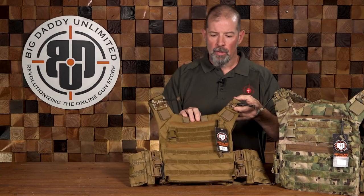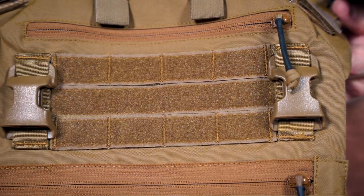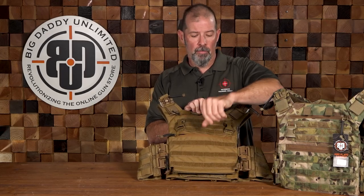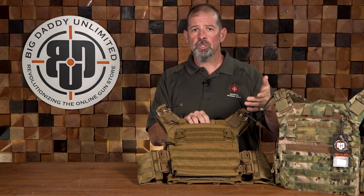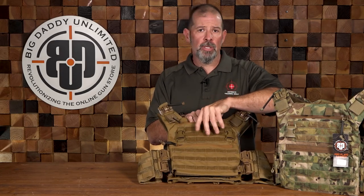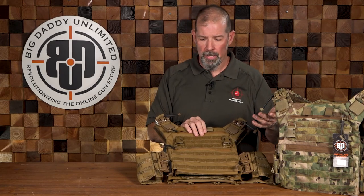Going down to the front, one feature I really like is you've got not one but two admin pouches — two zippered admin pouches, one on top and one at the mid part of the front plate carrier. This is nice because I found I was always needing more space to shove administrative items: pens, markers, chem lights, a notebook, a boo-boo pouch with band-aids. Having two of them is a really nice feature because I always found I never had enough storage space.